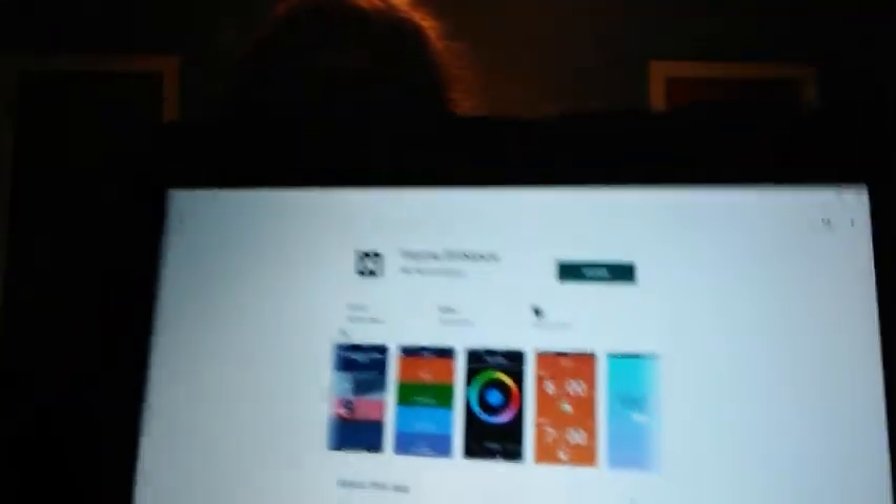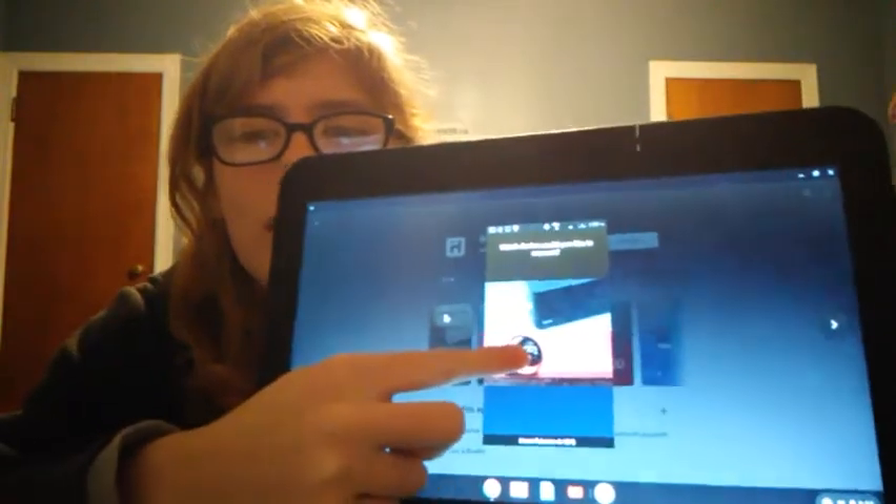Now for the app — I'll pull it up on my phone since I'm filming on the Chromebook. This is what it looks like when you first open it. You select which device you have — obviously this one — and then it says 'configuring your device,' and sometimes it takes a minute to connect. It basically gives you four options: alarms, action button, sleep timers, and color mode. In color mode you can pick any color, and if there's a call it'll blink and display 'call' in green instead of showing the time.